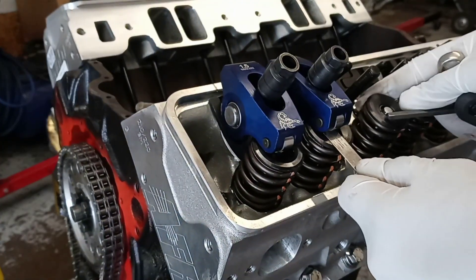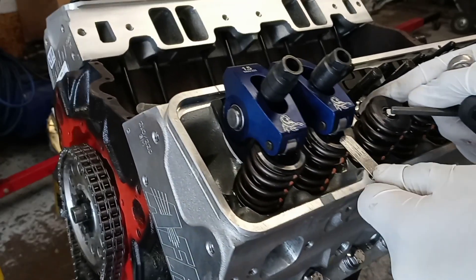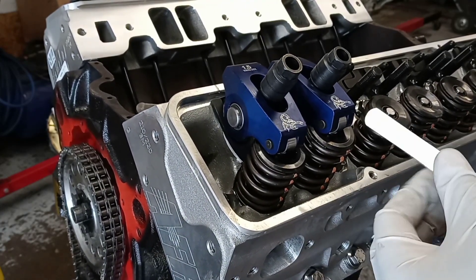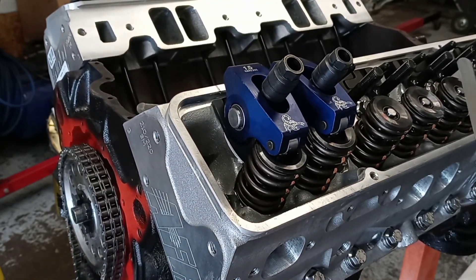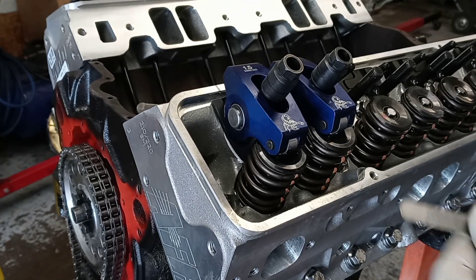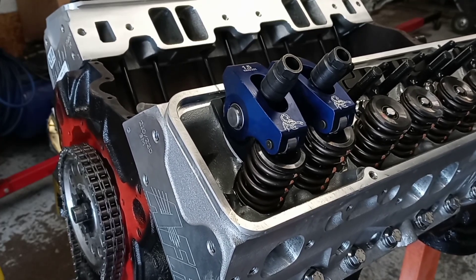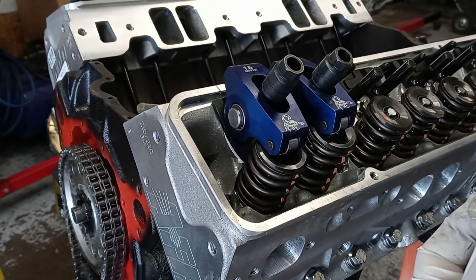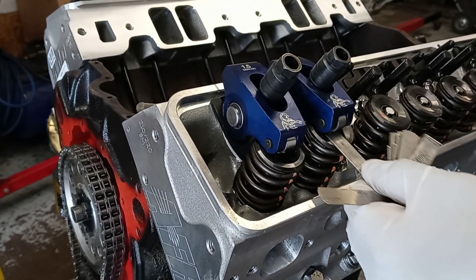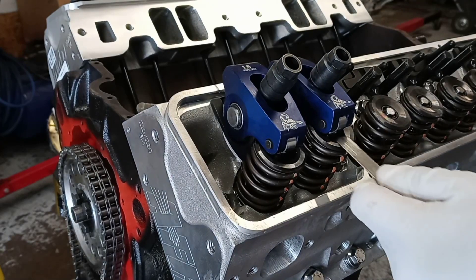You want a little resistance going in — it shouldn't be too tight where it won't go in. To verify you've got the proper adjustment, take a feeler gauge one size larger — a 22 thou or bigger — and try to push it in. As you can see, it won't go in. That confirms the adjustment is correct. Move right on to the next cylinder.